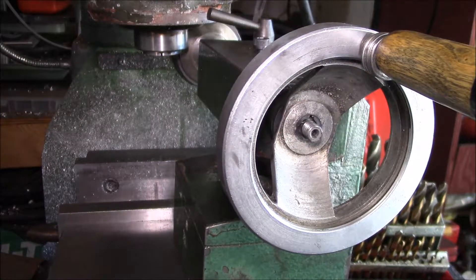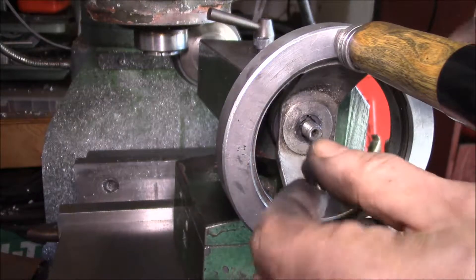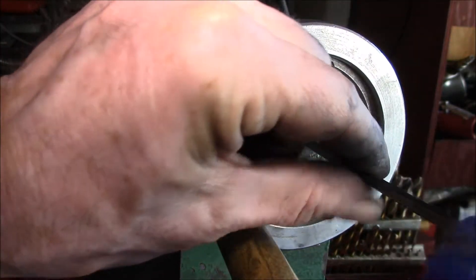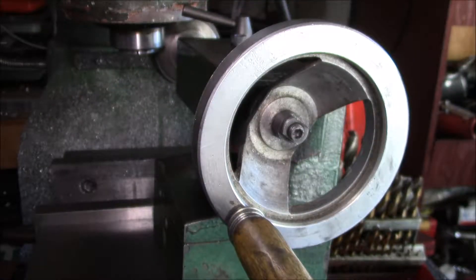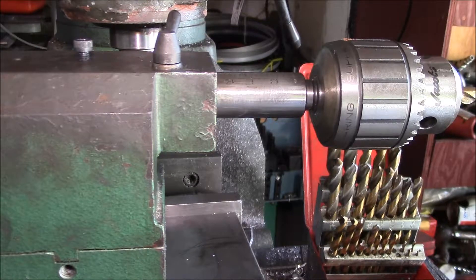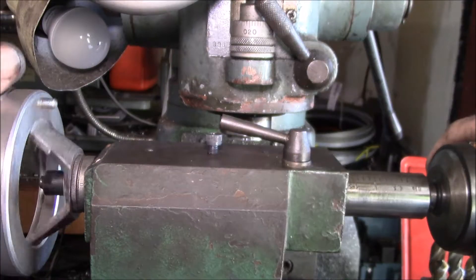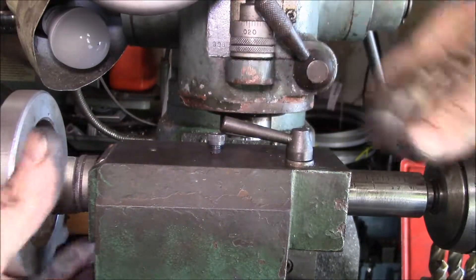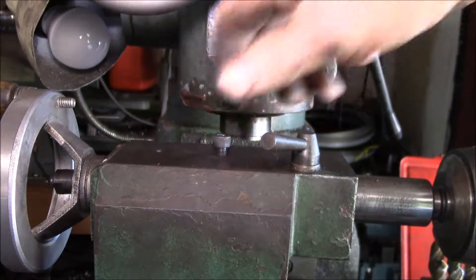Then you can run the M5 set screws in there. That's on there, and you retain it with a nut with some flats on it. There's also a set screw in the end that you use to lock it in place — got the right size Allen for that. Then you have to put the handwheel on first. You've got to feel it start to thread in there, and then pull it in until you find that set screw.